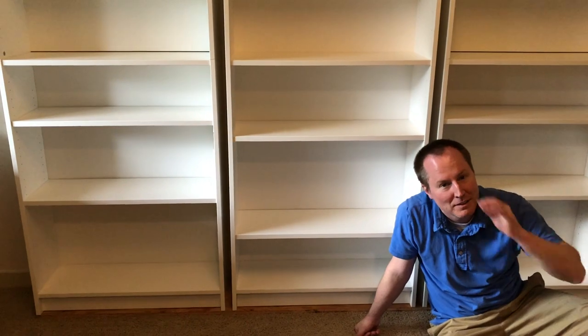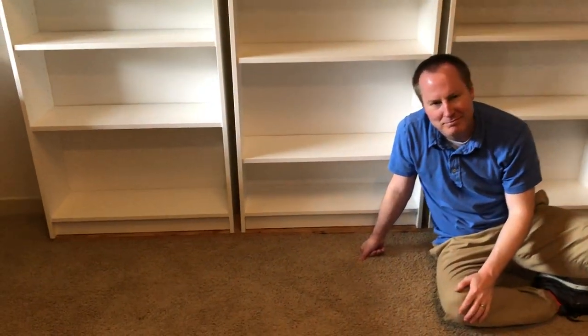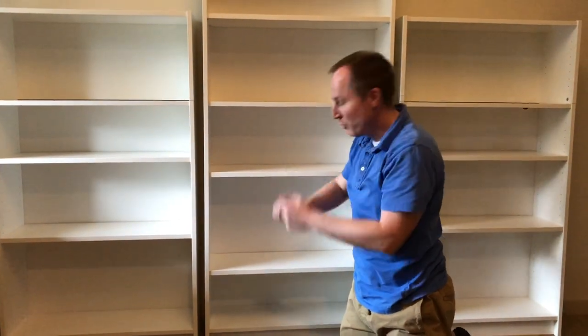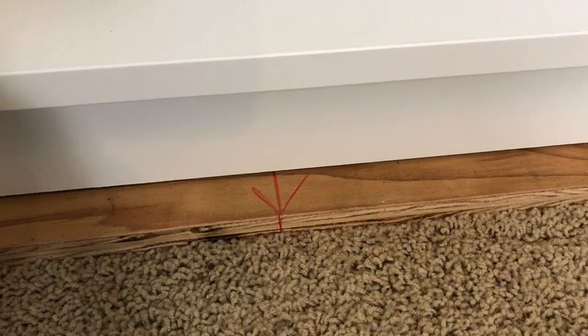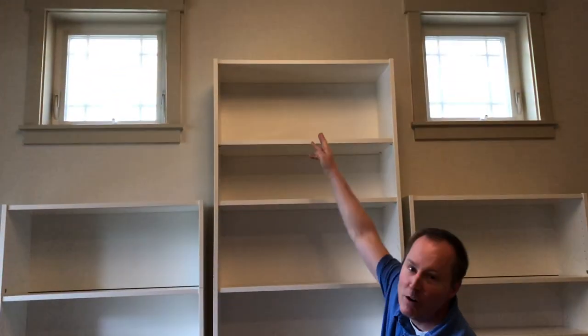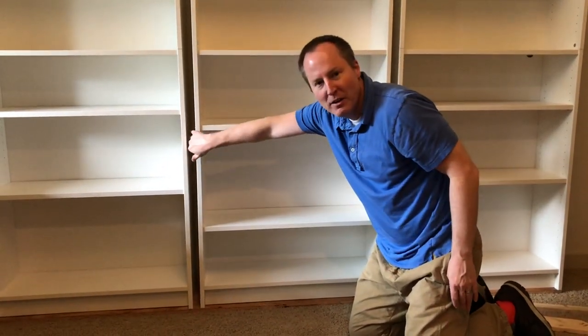Now we're moving on to the next phase. We have a riser plate, and the next step is to make sure we have each shelf properly marked where each shelf goes, because we're going to have to put the trim on. We need to find our center point both on the shelf and on the wall so that we can position everything in the center. After that we're going to start applying the spacers and then the trim.